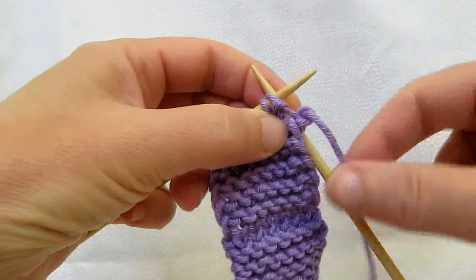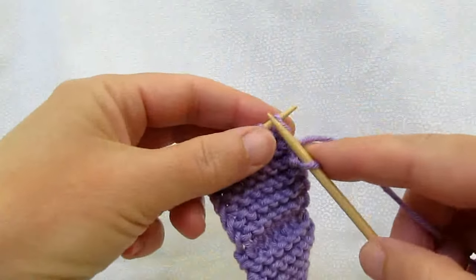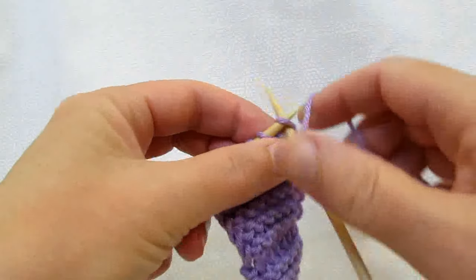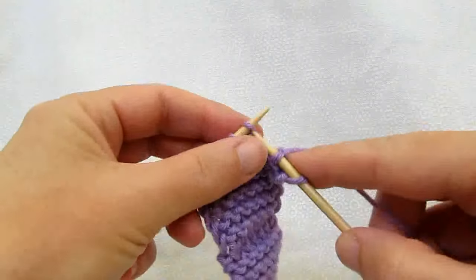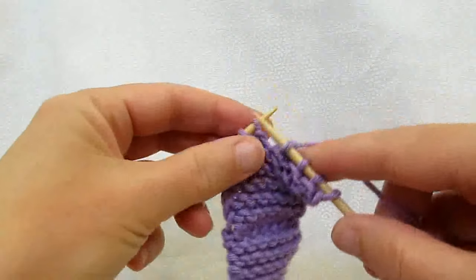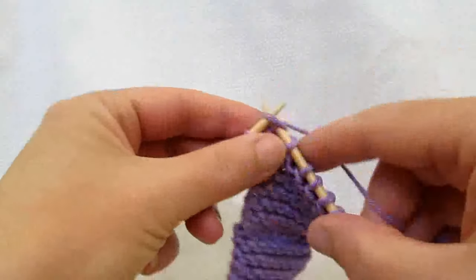The next thing you need to do is to move the yarn between the needles because you're going to be knitting again. That's all you do to slip a stitch. When you get down to the last stitch be sure you just knit it, and when you turn the work you do the same thing all over again.